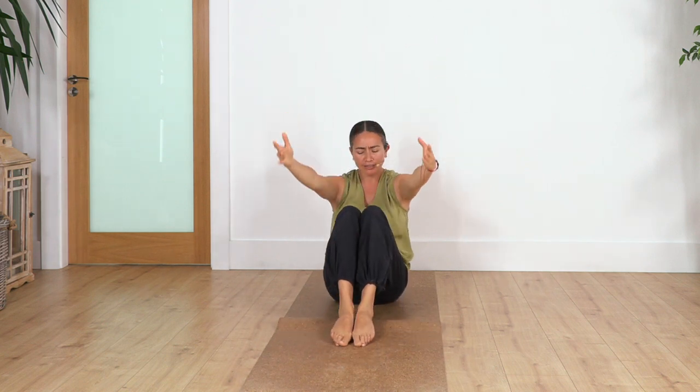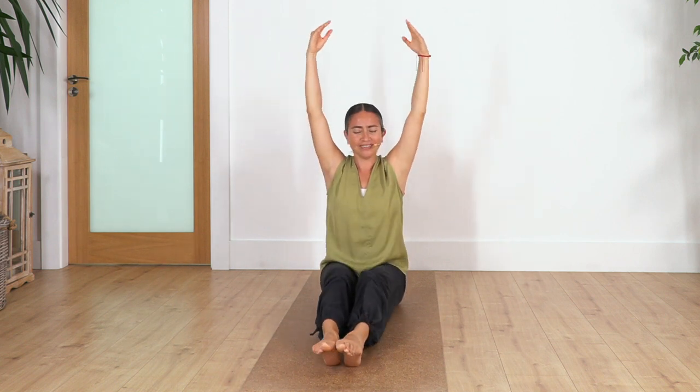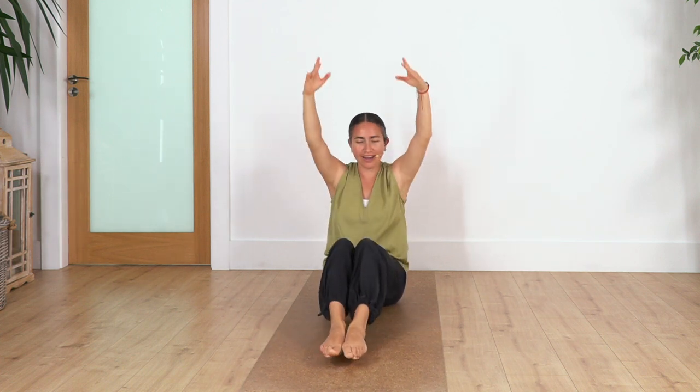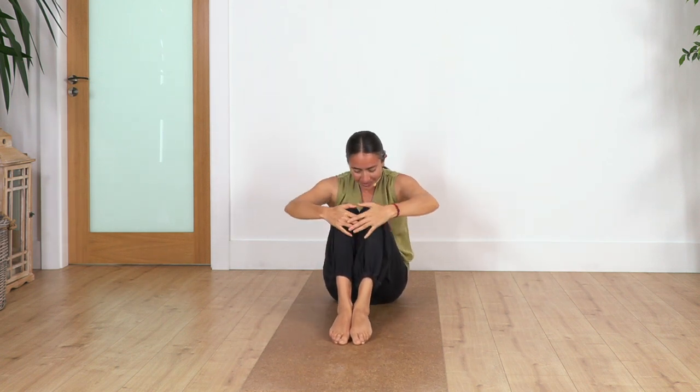Inhale, dragging the legs from your tummy, and exhale. You don't have to fully extend the legs — the most important thing is to straighten your back completely. Just one more — inhale and exhale. Well done.